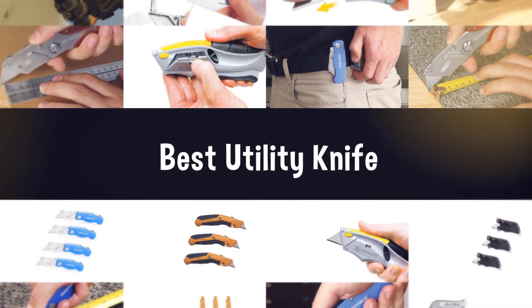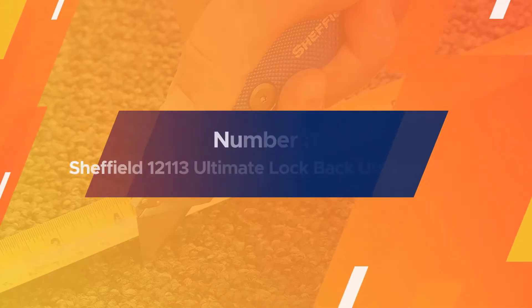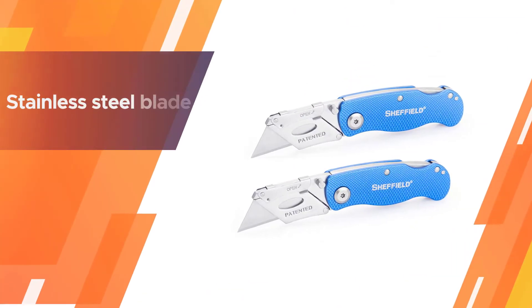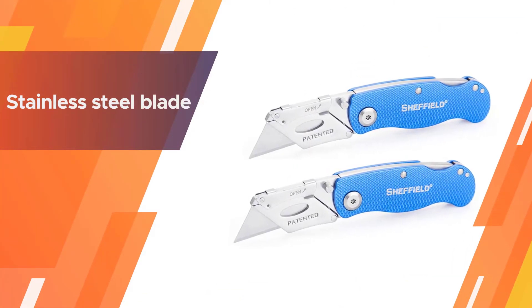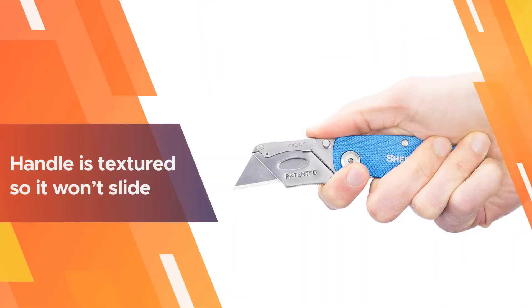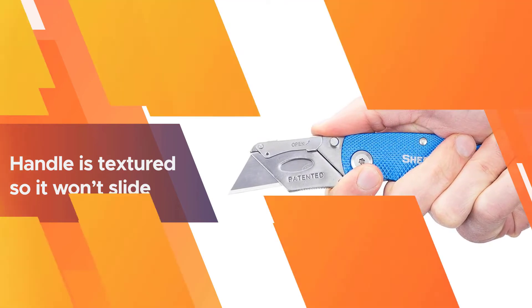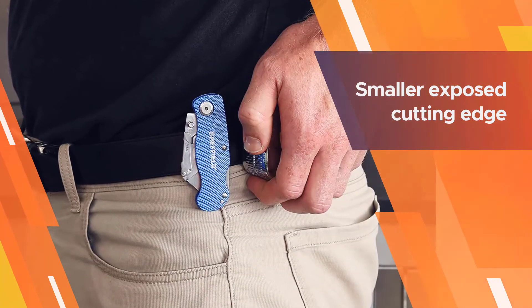Number one, most popular: Sheffield 12113 Ultimate Lock Back Utility Knife. Whether you're cutting cardboard or slicing an old carpet, the Sheffield 12113 utility knife has got you covered. The stainless steel blade can slice through even the toughest materials, which makes it a great companion at home, at work, or outdoors. The handle is textured so it won't slide from your grasp while you're working.